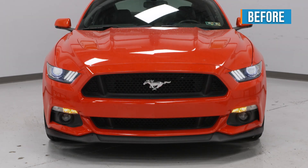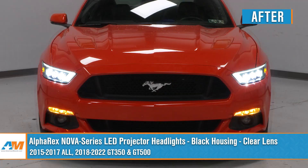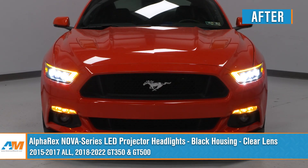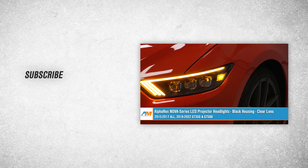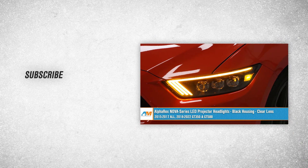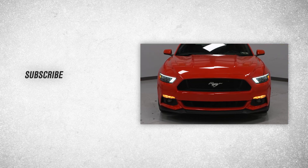That about wraps up our review and install of the Nova Series LED Projector Headlights with black housings and clear lenses for your 15-17 Mustang and 18-22 Mustang GT350 and GT500. Thanks for watching, and as always, for everything Mustang, keep it right here at AmericanMuscle.com.